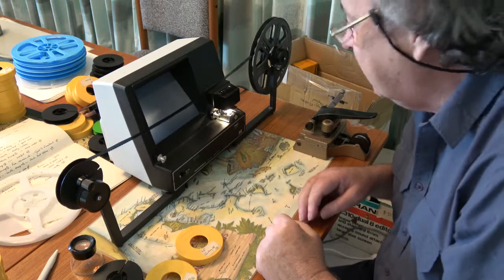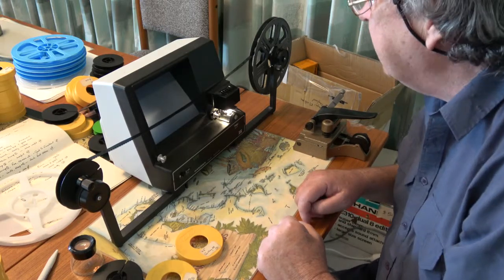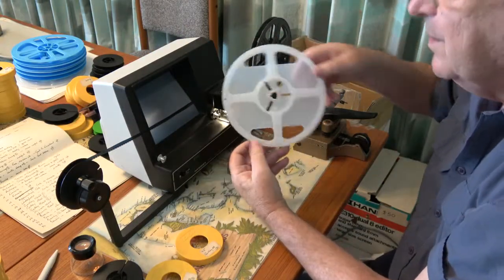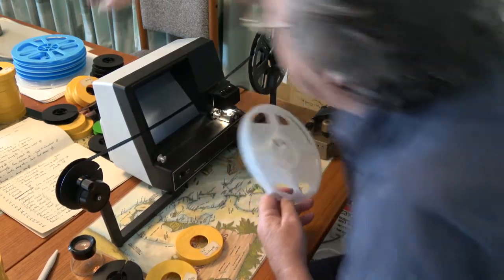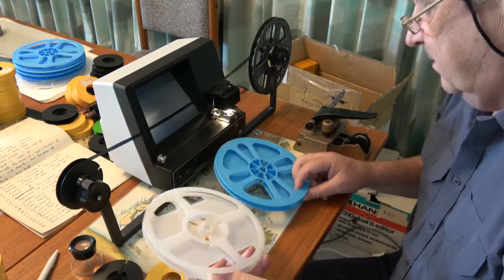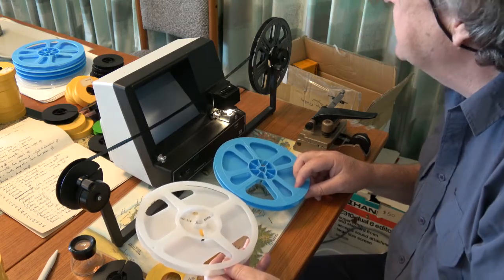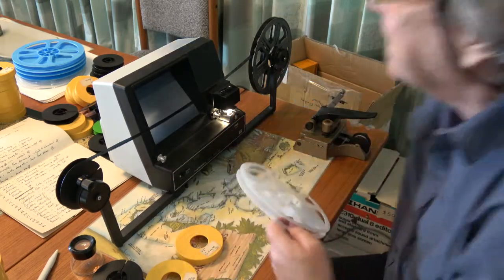No great mysteries or problems there. You can get all these reels — I'm going to put this on once there's 450 feet loaded. These are a little hard to come by. You can probably find them in various places online. I got both of these lots sent from America.